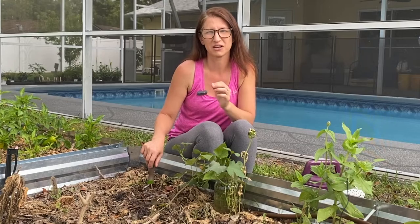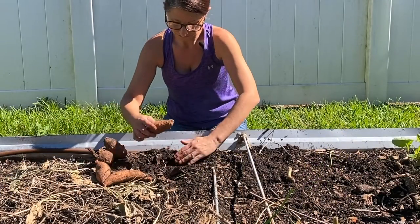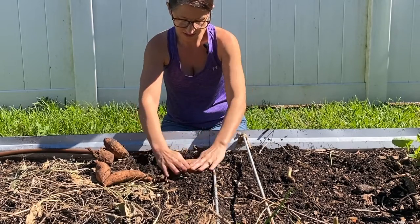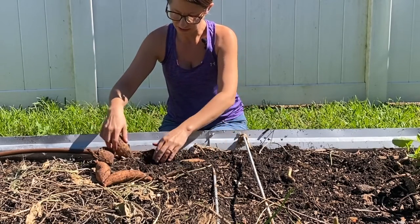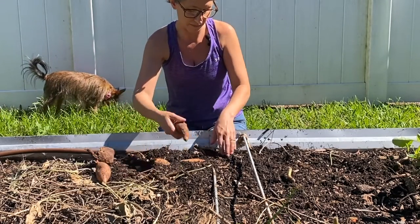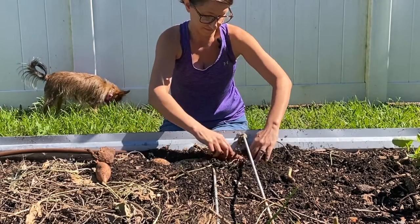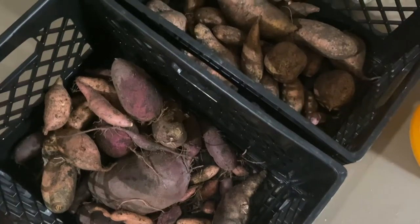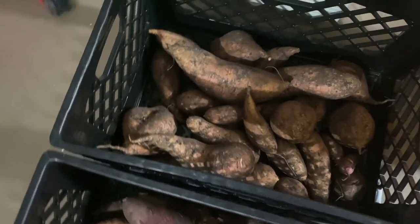Once you have your organic sweet potato, you'll want to bury it on its side in the dirt, but only halfway up — you want some of the potato visible above the soil. Water it about once a week and very soon you'll start to see sprouts from the potato, and those sprouts will turn into slips.